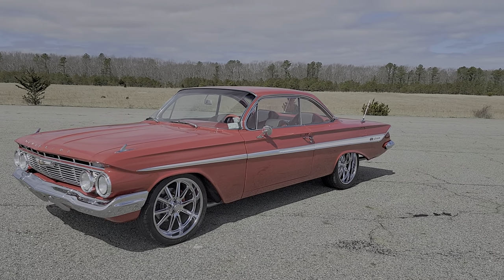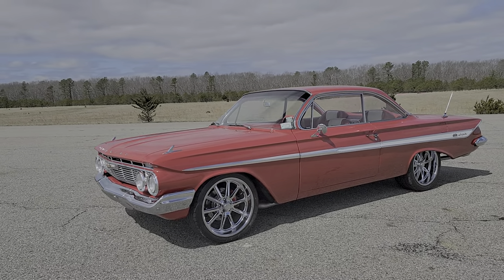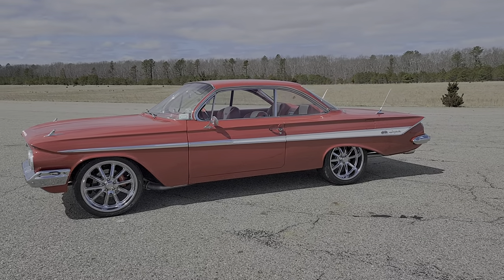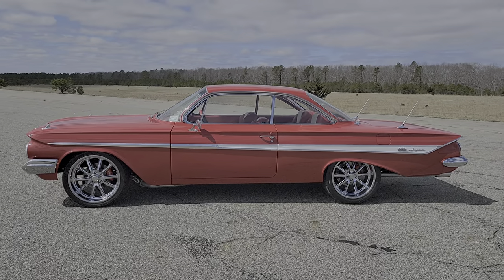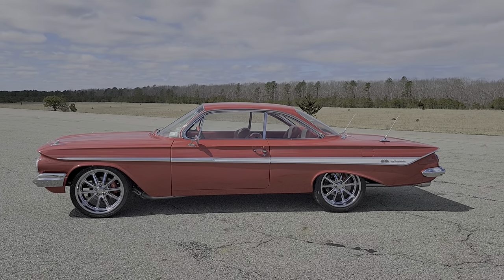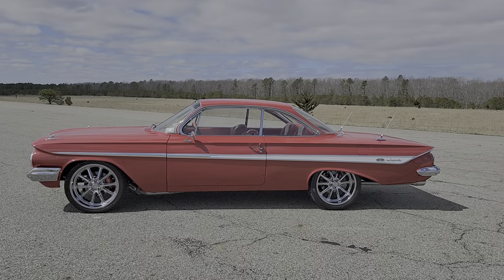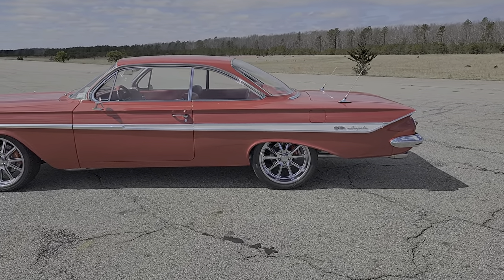So sitting on US mags, Wilwood brakes all the way around. Tell us a little bit about it, buddy. Well, we bought the car about a year and a half ago from a guy out of Wisconsin. We added the white stripe, which is traditional — it looks great, really breaks up the red. Took the knockoff spinners off the wheels for a more masculine look, and extended the exhaust to the rear of the car so you could actually have a conversation inside.